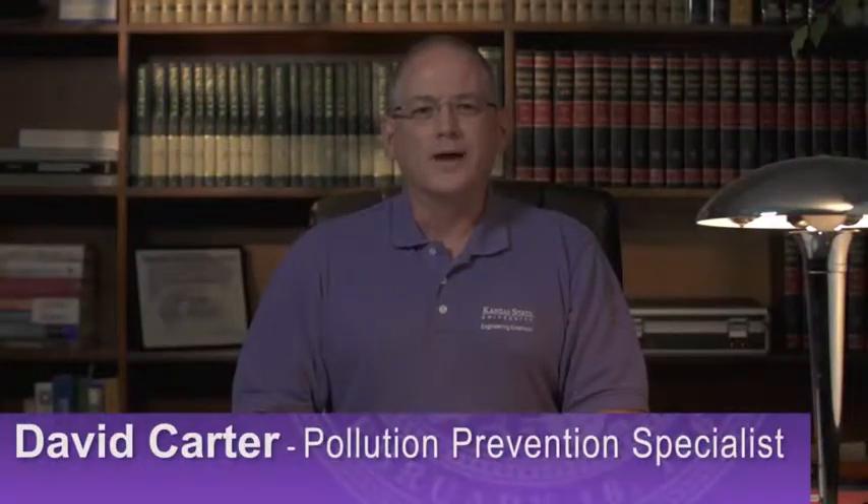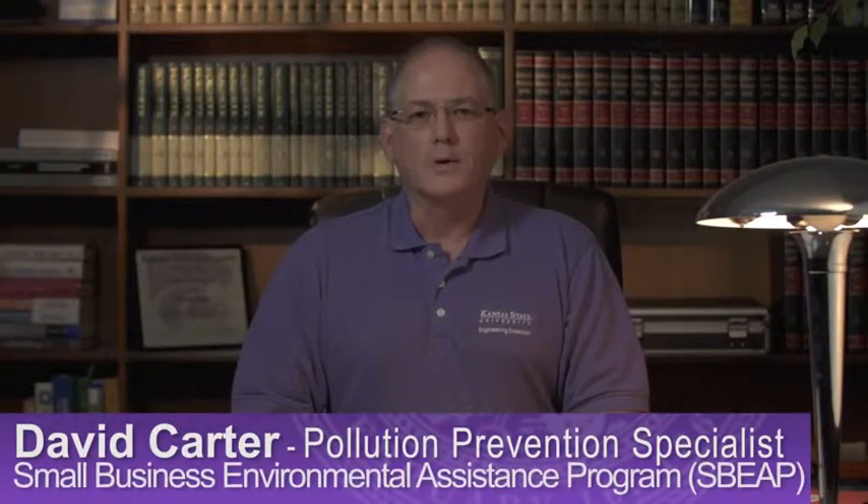Hello, my name is David Carter and I am with the Kansas State University Small Business Environmental Assistance Program. The purpose of today's video is to demonstrate the proper way to manually gauge an underground storage tank for the purpose of inventory control.